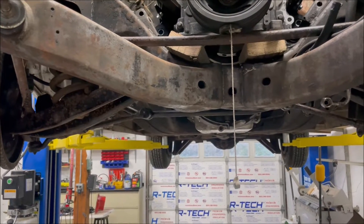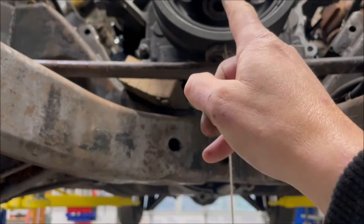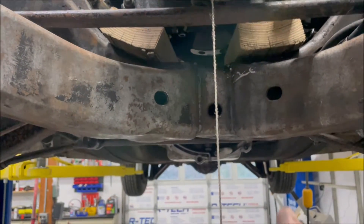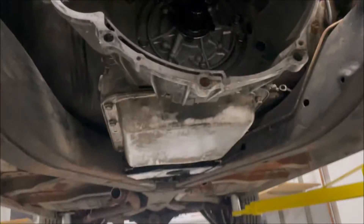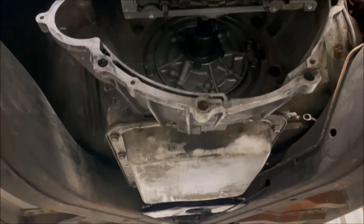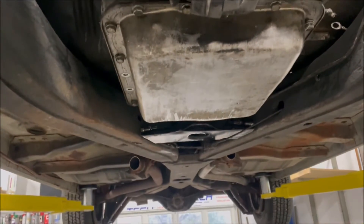All right, so we've got the car up in the air. We've got a plumb bob here and the center line of the engine is pretty even with the center of the car. Most GM cars tend to put the engines off a little bit to the passenger side, but on this one with the x-frame underneath, everything's pretty well centered. We have the original crossmember in.